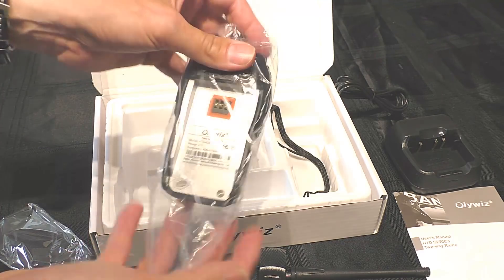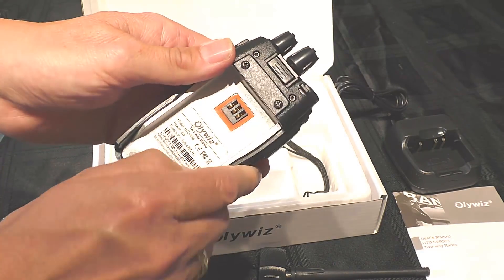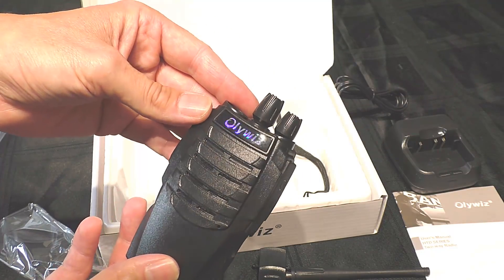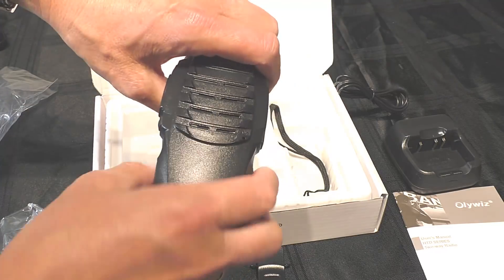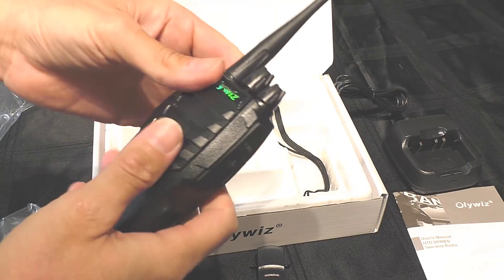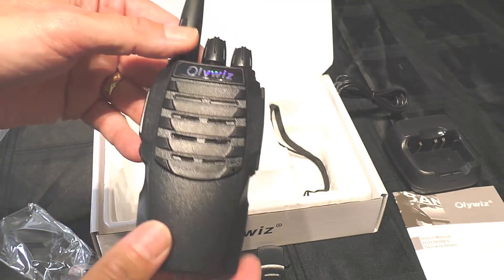Now for the HTD826 transceiver itself. Straight out of the packet, looking at the chassis, it has a rather cast-aluminium look to it — I suspect it's actually plastic, but it's nicely made and looks well screwed together. I like to do the squeeze test: get hold of the radio and really give it a good squeeze and tug. Pleased to say, this one has no creaks or groans at all. Some cheaper radios do tend to complain at this test, but absolutely fine here.